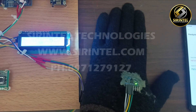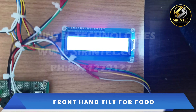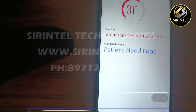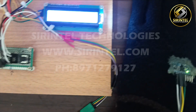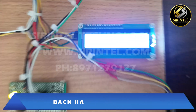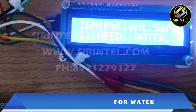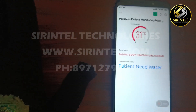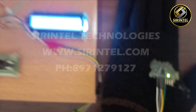Let us bend the hand towards the front side. As you can see, the gesture for 'I need water' is detected, and the live detection is also updated in IoT. These are the four gestures demonstrated using the MPU sensor.